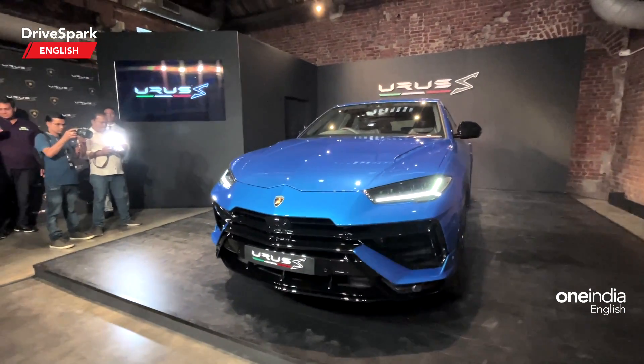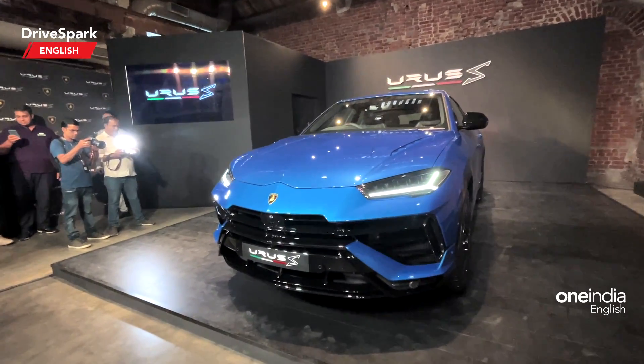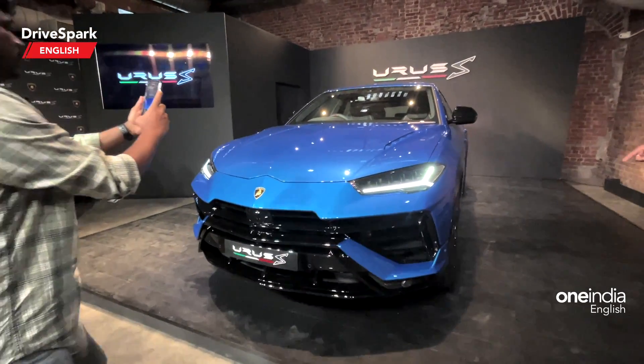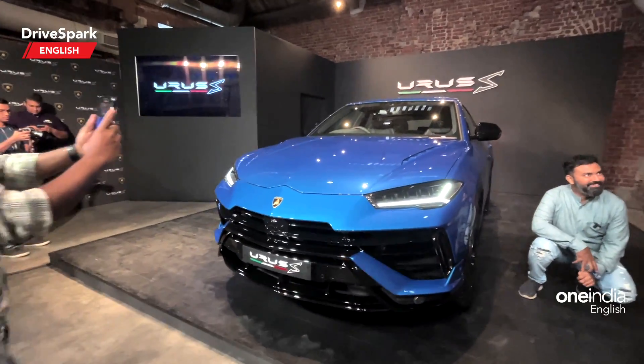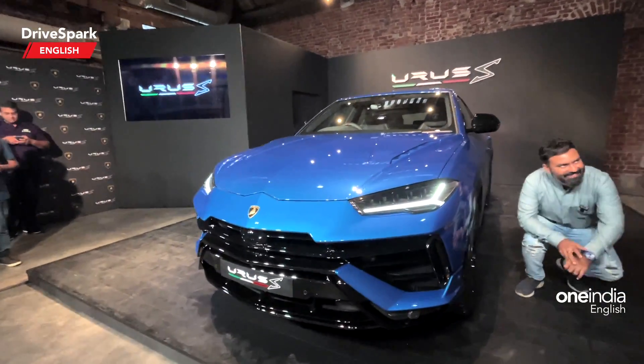That is the Urus S for you. Let us know what you think about the Urus S compared to the Performante. Do like and share this video and subscribe to DriveSpark if you haven't done it already. This is Bharadwaj and we shall see you in the next one.